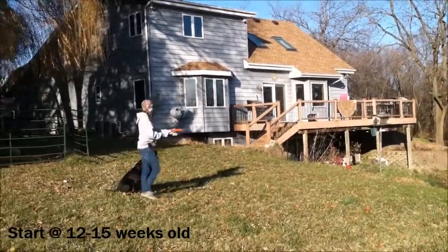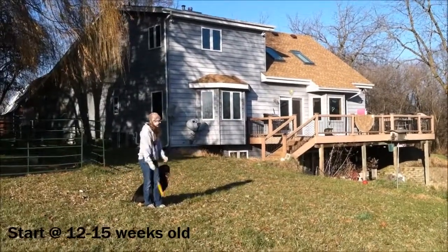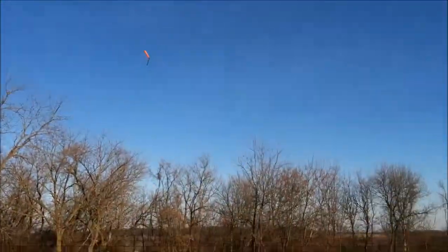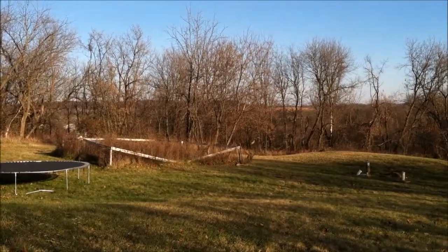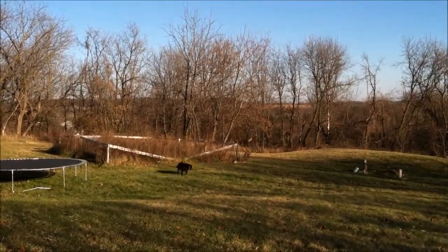Now you're not going to hold the dog's collar anymore. You might need the leash, maybe not, depending on how reliable your dog is and how comfortable you are. But around this time you're also going to graduate to canvas or plastic bumpers.